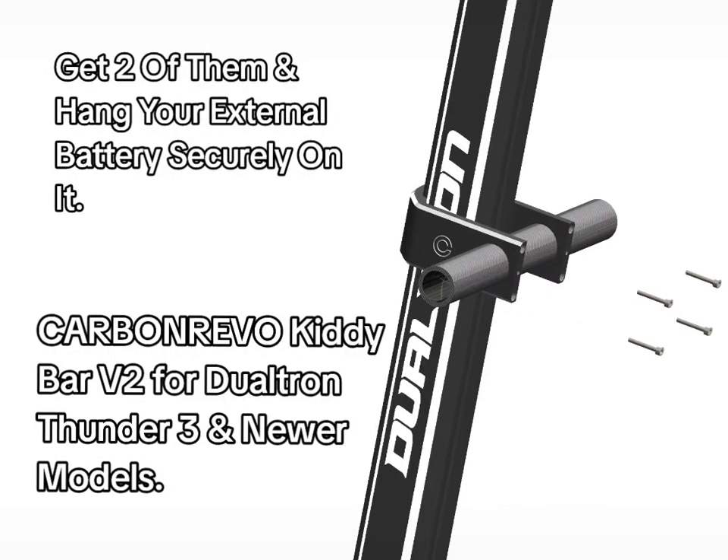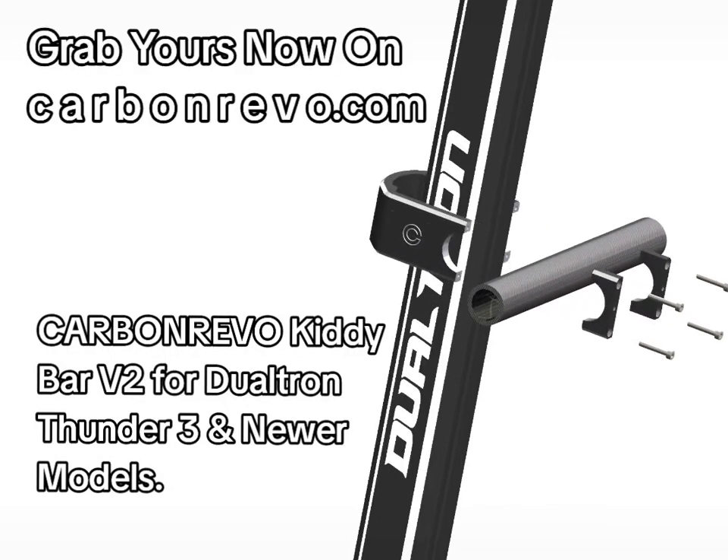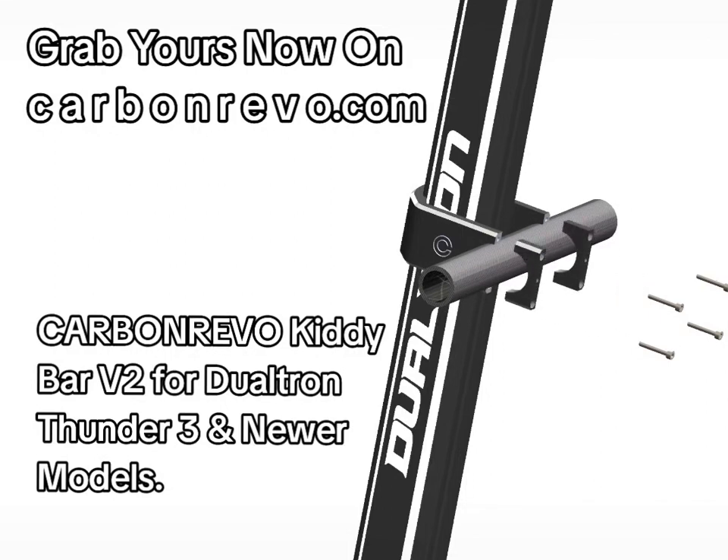Get two of them and hang your external batteries securely on it. Grab yours now on carbonrevo.com.